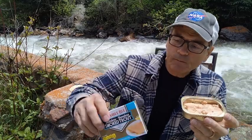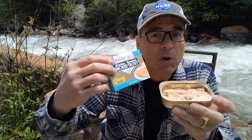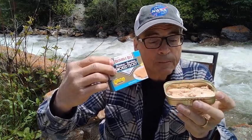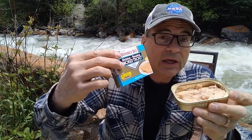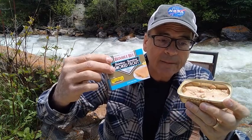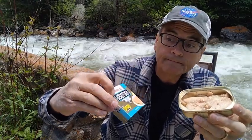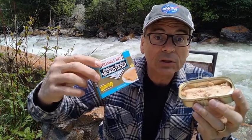Well, there you have it — Bumblebee smoked trout. Not much smoke, but there's no skin, no scales, no skeleton. You don't have to worry about any of that finny stuff. No wild taste. So if you really would like to eat fish but you don't like fishiness and you want something mild, I would have to say you can't get much better than this right here. Bumblebee smoked trout — give it a try. You don't have to go to Colorado to test it. Thanks for watching.